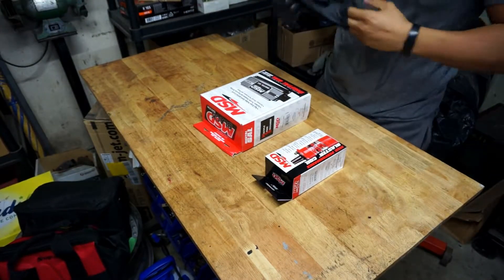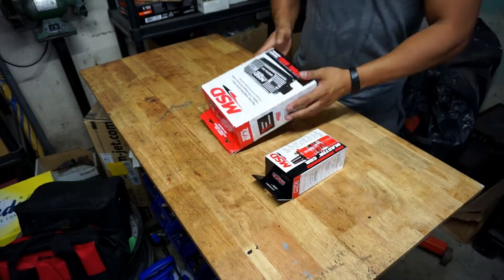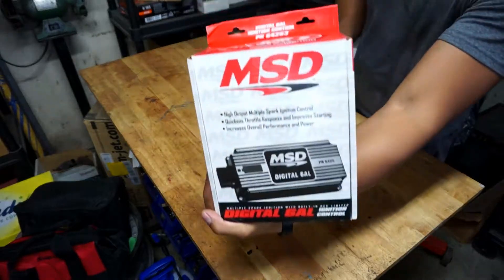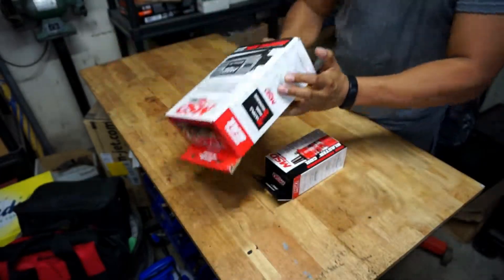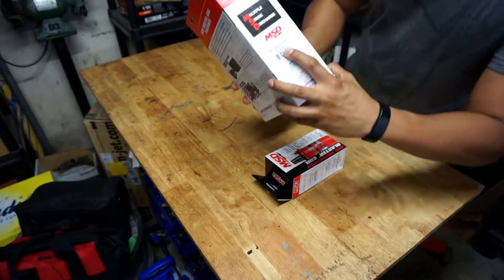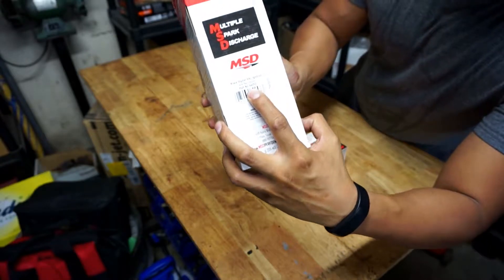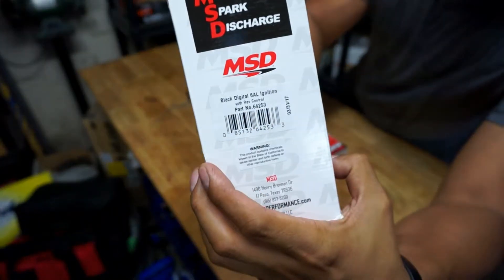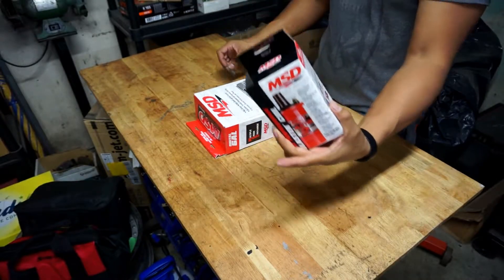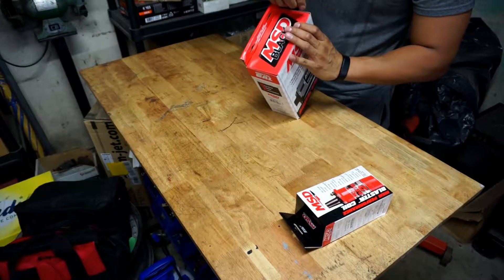Hey, what's up YouTube. I'm going to be doing an unboxing for this MSD Digital 6AL, part number 64253, and a Coil Blaster two coil. So let's open this up.